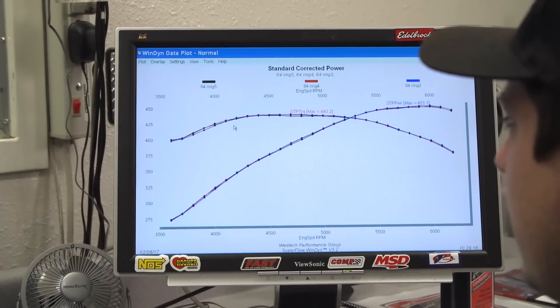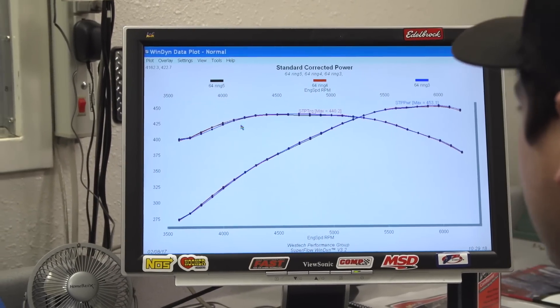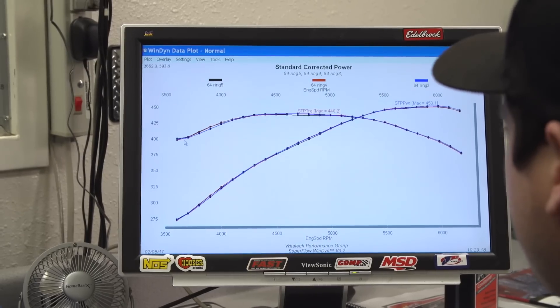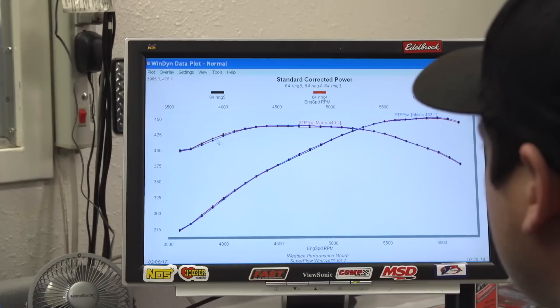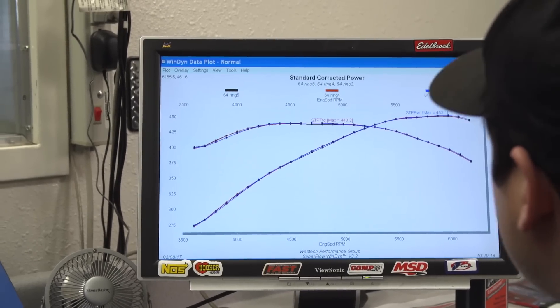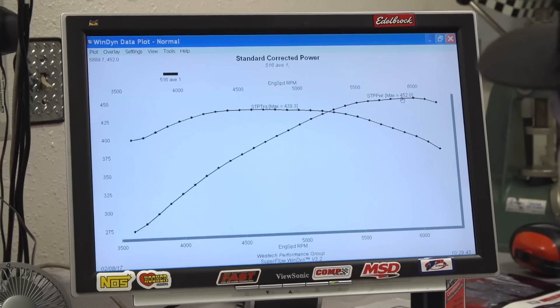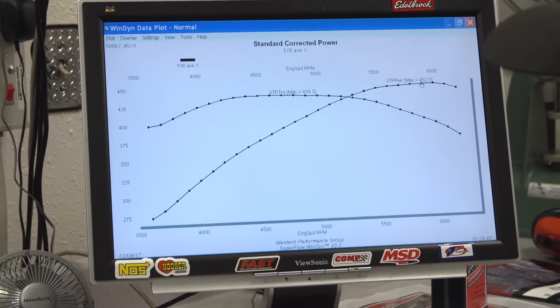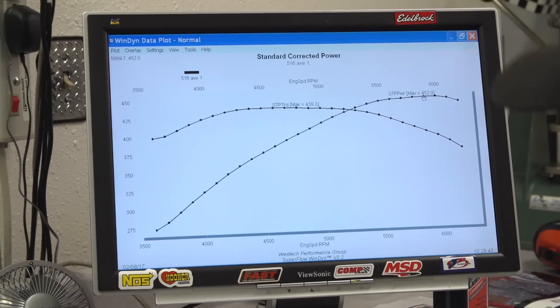That's our three runs right there — all three. We have averaged these, and I think the largest difference that we've seen is 3 horsepower for about 100 RPM right in here — that's the biggest difference. So I think we've got three really good solid runs back-to-back, very repeatable. We've averaged them: 452 horsepower and 439.3 pound-feet of torque. Cool — so that's our target.